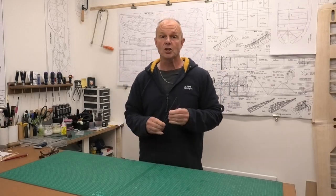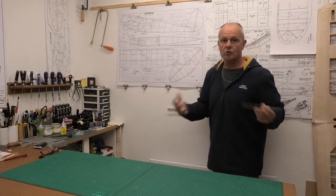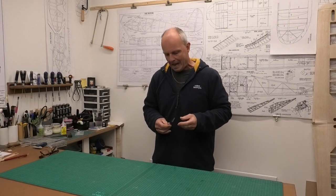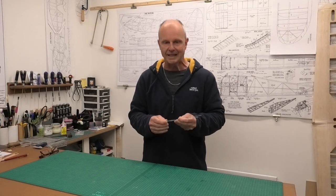Hi there. I thought I'd do a quick video showing how I solder music wire to make landing gear for my radio control planes. Whether you're working from plans like these, or you're scratch building, or repairing an old kit, you're often coming up against a situation where you need to do some kind of soldering. I know this is something that a lot of people find quite difficult or problematic, so I thought I'd show you the techniques that I use — what works for me basically.